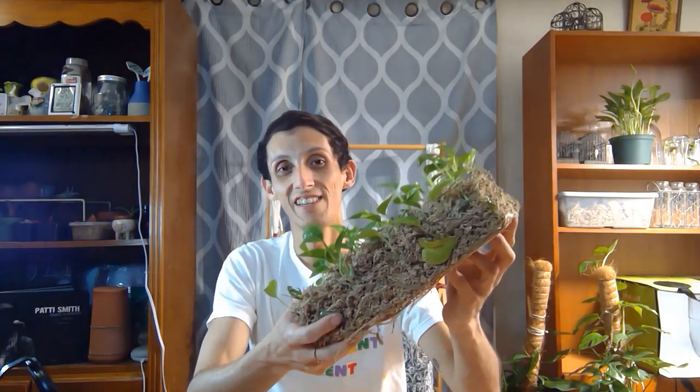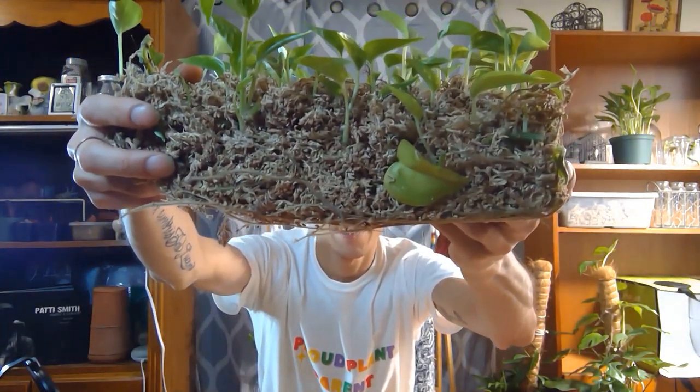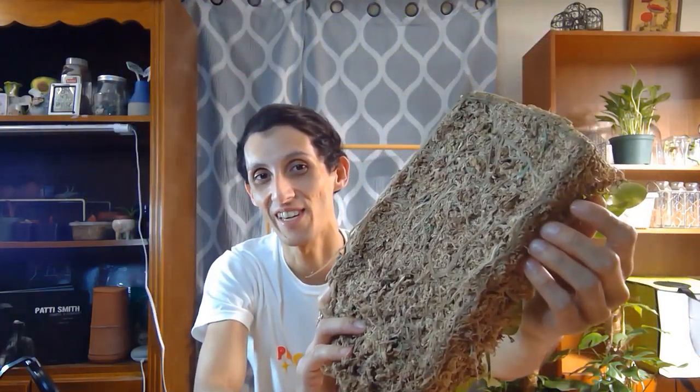Look how crazy that root growth is! So what I'm going to do is soak this in water, let it soak for a little bit, and then slowly separate them and repot them. Super simple.